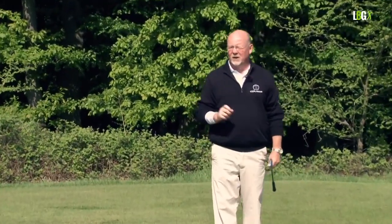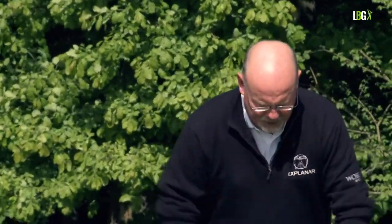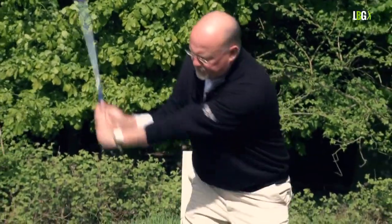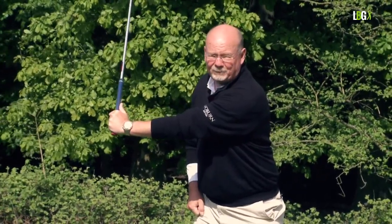So Gremlin number one was thinking that a slow through swing was a good idea — we've killed that one. Gremlin number two: the idea that the left arm has to stay straight. It does, but if that's your swing thought it will make it worse. The left arm functions as a lever and a spoke. If you mix wrist hinge with shoulder turn, there's no reason on this earth that the left arm needs to bend. So off you go — mix the shoulder and the wrist, and let the left arm take care of itself.